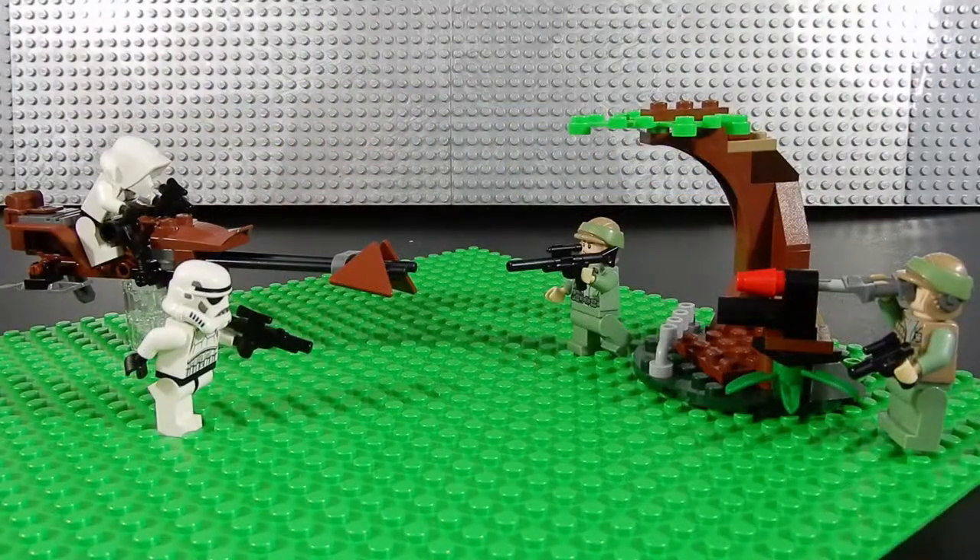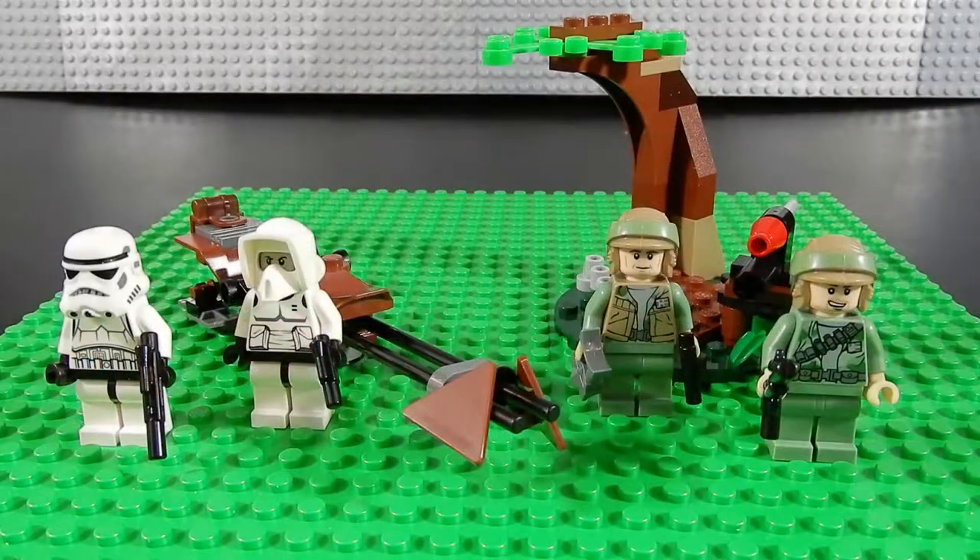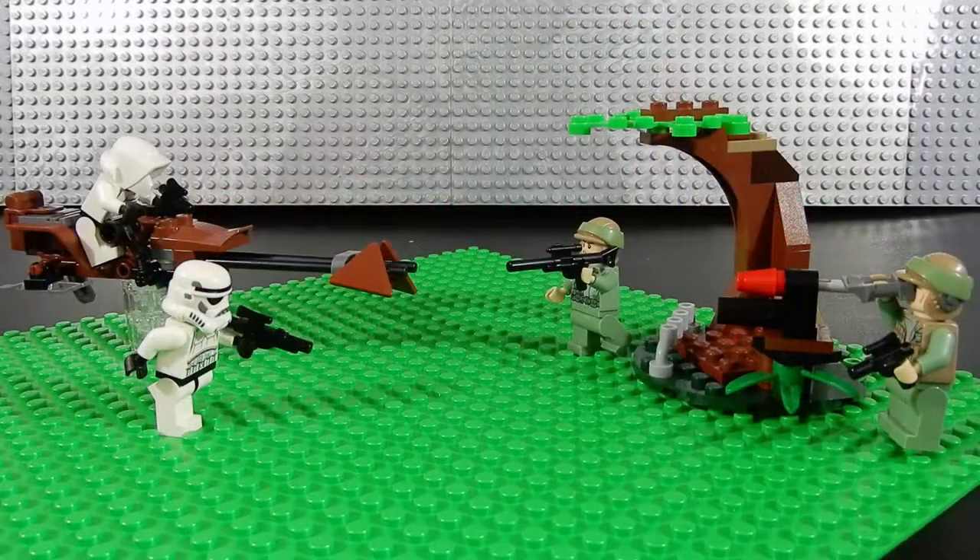Here we have the Endor Rebel Trooper and Imperial Trooper Battle Pack. This set came out in 2012 with a retail price of about 12 US dollars. This set includes four minifigures — two Rebels, two Imperials — a speeder bike, and a piece of terrain. Let's go ahead and take a look at each of these components one by one.